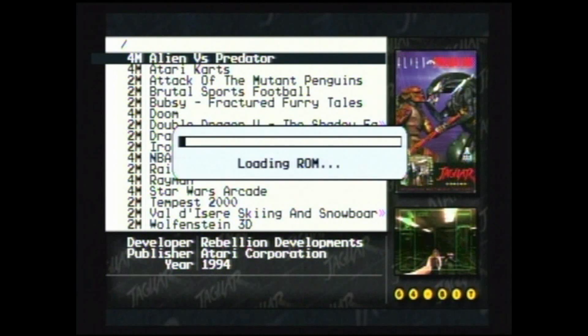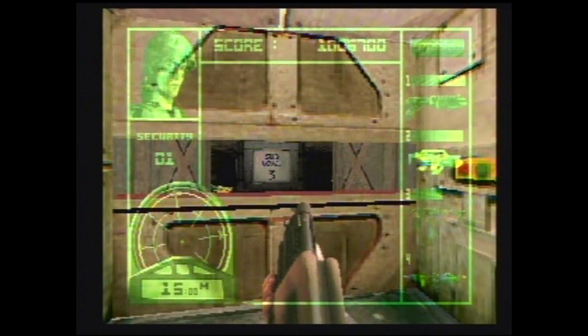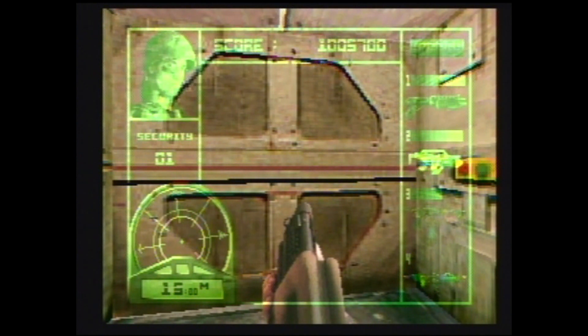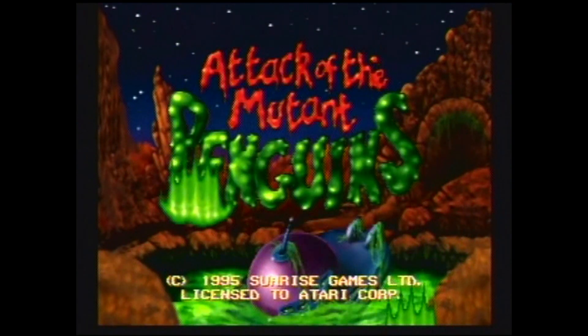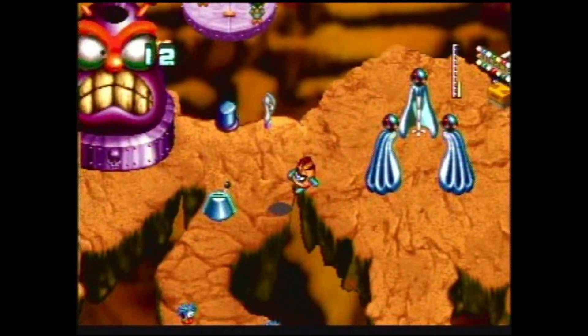How about load times? With the Skunk Board, flashing a ROM could take a hot minute. With the GD cart, it's a few seconds at most. As for saving game progress and high scores, it works just as well as it would have on a righteous copy. Unlike the Skunk Board, I can play Alien vs Predator, save, then move on to Tempest 2000 or Attack of the Mutant Penguins without ever losing my data.